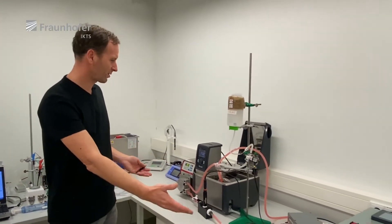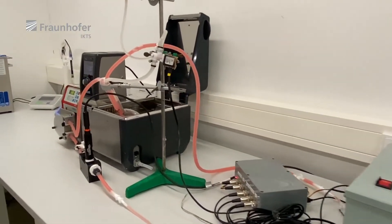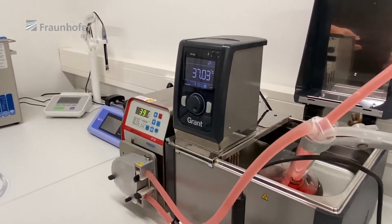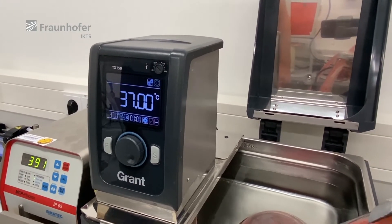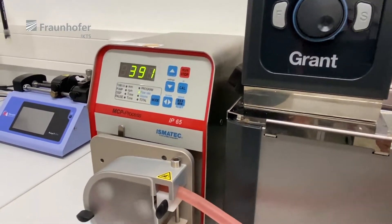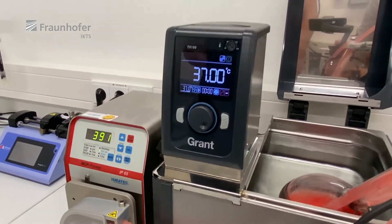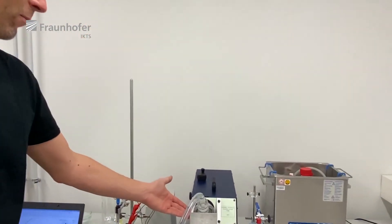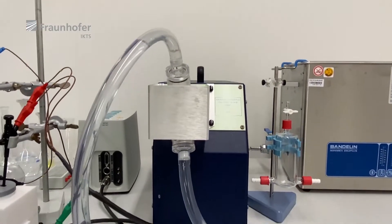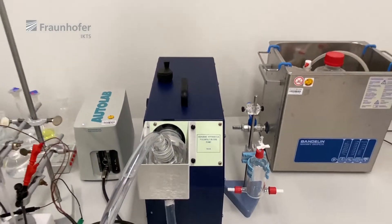To apply the stent in a controlled way to the solution, we use this setup here. First, we have a thermostat to keep the solution at a constant temperature. Then the solution is pumped using this peristaltic pump, which creates a really constant flow rate inside the system. If we want to apply mechanical stress to the stent, we also have the opportunity to use a pulsating pump to simulate a heartbeat and blood pressure. But for this setup, we use the peristaltic one.